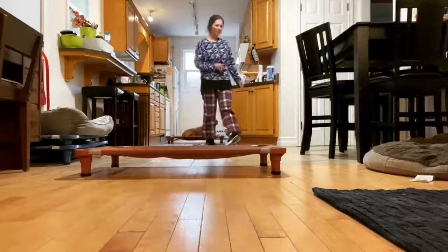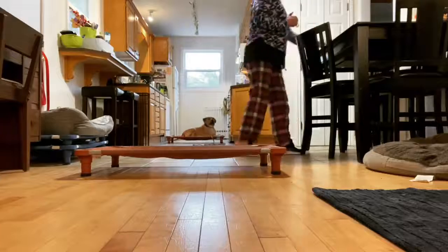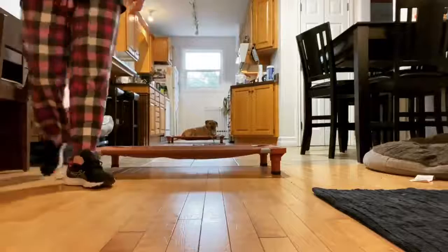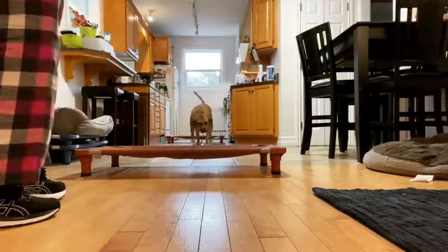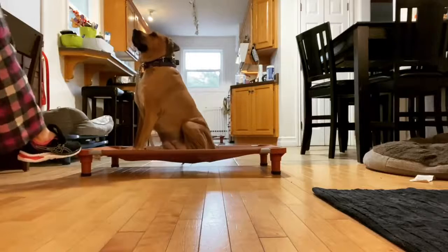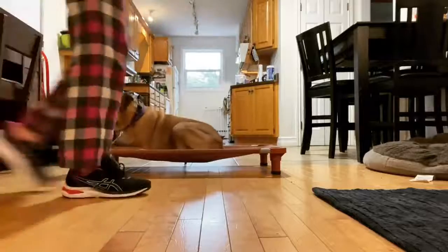So this is how we kind of transition between some of the phases and try to get the dog responding on solely the e-collar communication, so that we can have that great language to use later on when we're doing our off-leash activities and also in situations in the home where we need to make sure that we're being very, very safe.